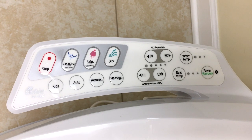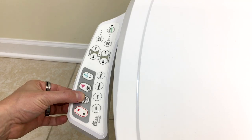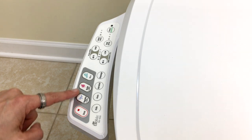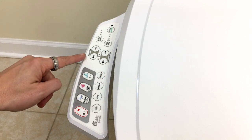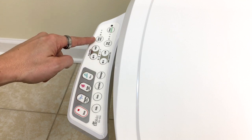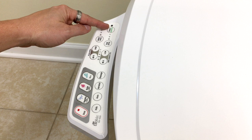Here's a close-up of the side panel if you are looking down. To use, you have the stop button up front, posterior, and the frontal feminine wash. In order to select some of the fancier features like pulse and massage, you select your spray first, then the spray option, like pulsation or massage. Your additional buttons up here are for seat temperature, water temperature, nozzle position, and a certain kind of spray pattern. And lastly, your button up here is your economy mode.